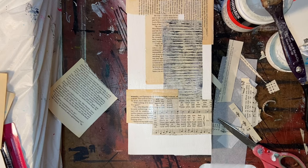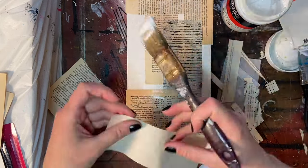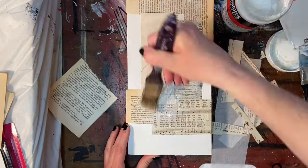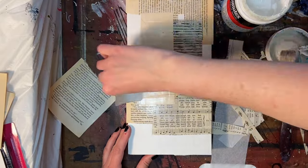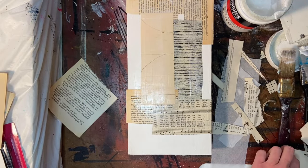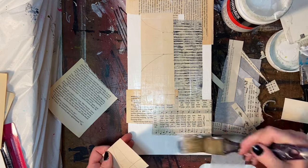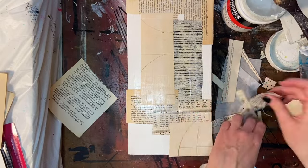My preferred medium for adhering collage papers down is a matte gel medium — I'm using Liquitex right now, though it doesn't have to be that brand. Michaels makes a store brand called Artist's Loft, which is at a lower price point than Liquitex. I really haven't found that one works better than the other, but I had the Liquitex because that was what was available. At any rate, they both work wonderfully.